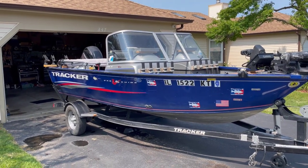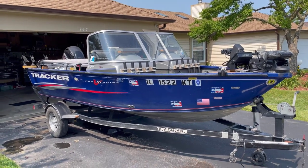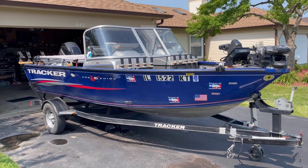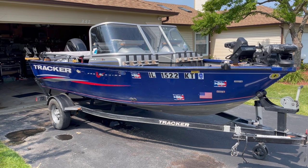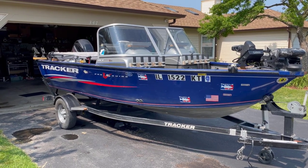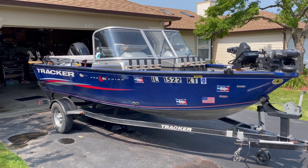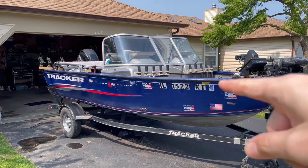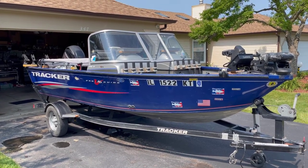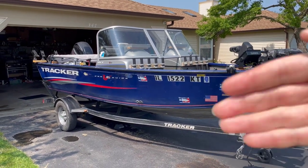This is a six-year review of the Tracker Pro Guide, a 16-foot deep V. I did a three-year review of this boat and it's the most popular video on my channel. I watched that review again today and I think I absolutely nailed it — I mentioned a lot of small things and everything was right on the money. I wouldn't change a thing. This six-year review will only cover things that happened from year three to year six, and a few new opinions I've gained.